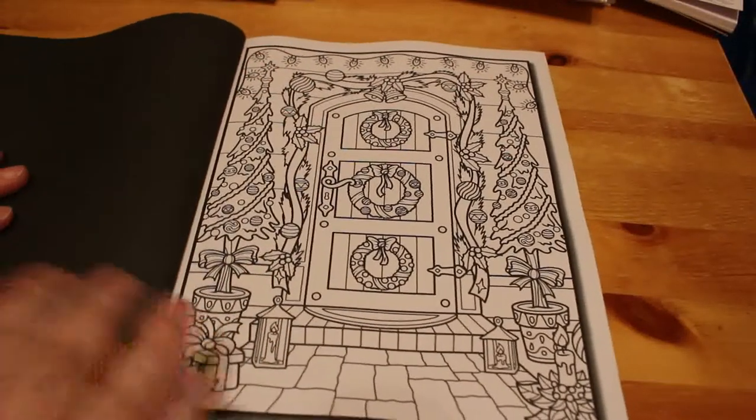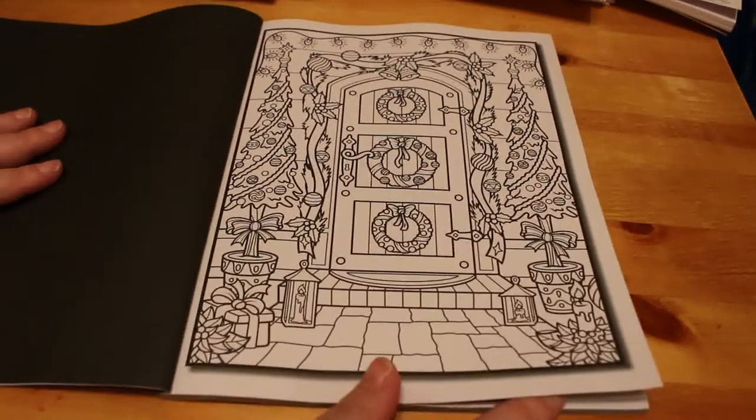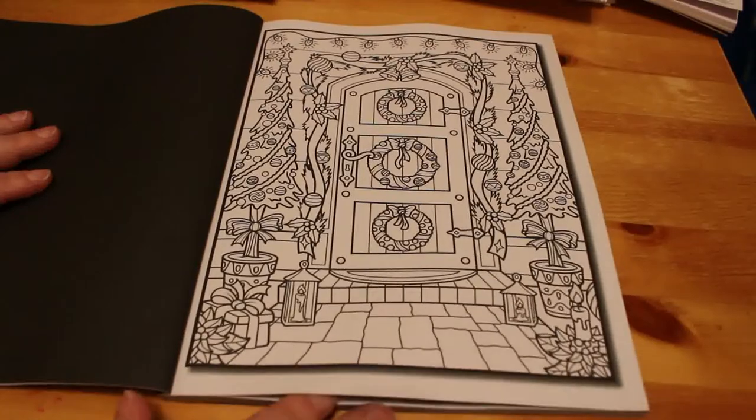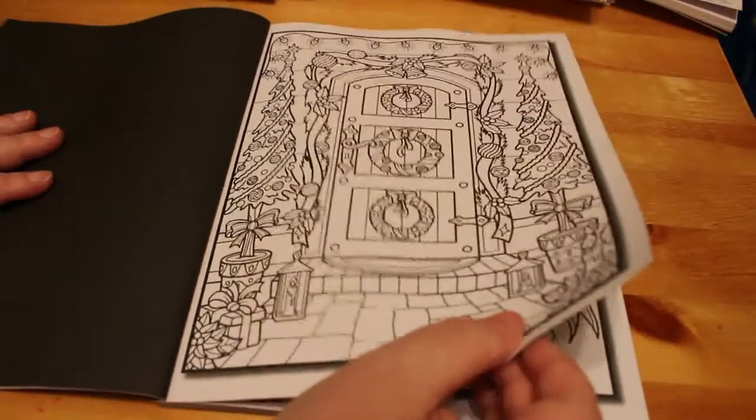There's the Christmas mandalas I'm thinking of buying, but I'm also trying to stay away because I don't need another Christmas book. I need another Christmas book like I need a hole in the head — that's what Jen from Reading with Polka said, and I totally agree with her.